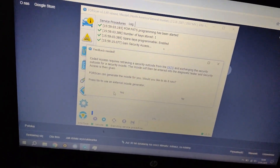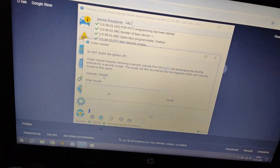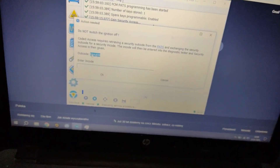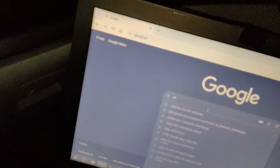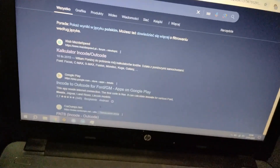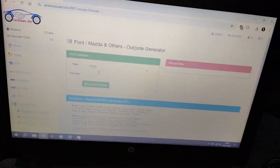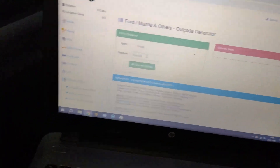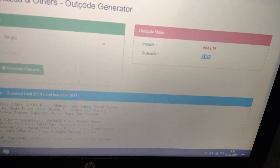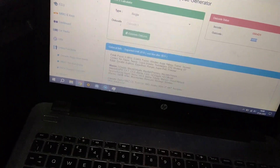Forscan can generate the incode for you, but it didn't work for me — it never worked — so I'm going to say no. This is our outcode, which we're going to copy and look for a Mazda incode/outcode generator online. You need to register on the site — I already did, it's free. I'm going to paste our outcode, generate the incode — this is our incode. I'm going to copy that and paste it in.